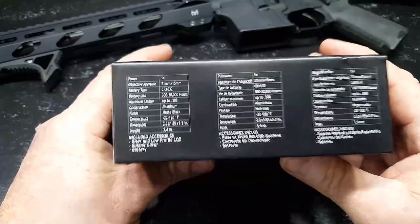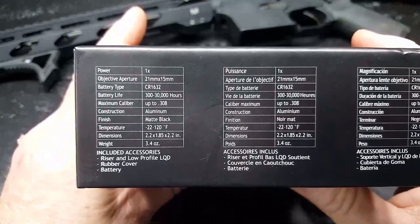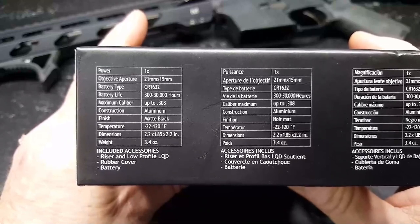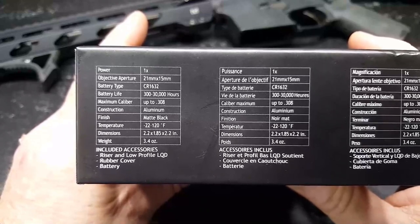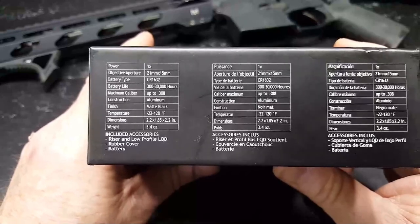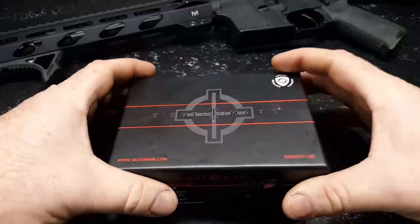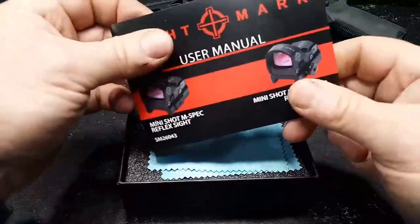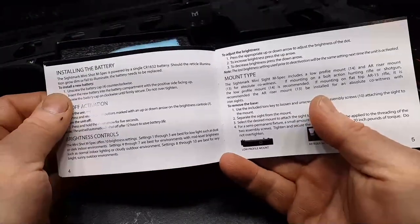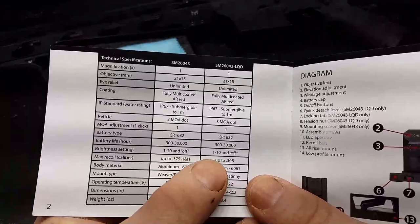A little further on the details: we've got a 21 millimeter objective. It takes a CR1632 battery, with battery life ranging from 300 to 30,000 hours depending on brightness level. Maximum caliber is up to .308, matte black finish, operating temperature range of negative 22 to 120 degrees, and 3.4 ounces in weight. This kit does come with a riser. Let's go ahead and open it up. You get the instruction manual, and I wanted to look at the brightness settings — levels 1 through 10, with an on and off.